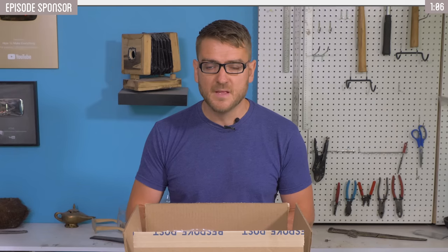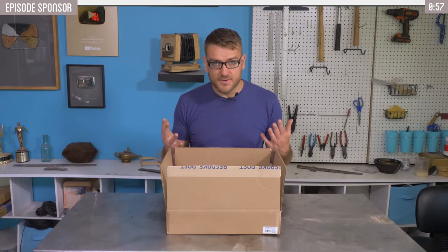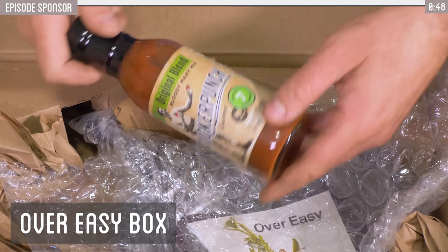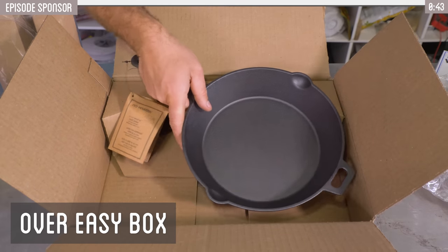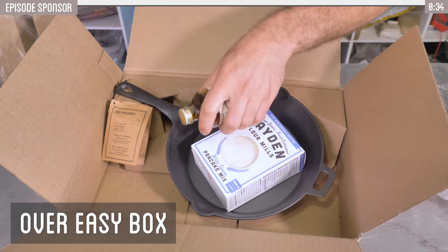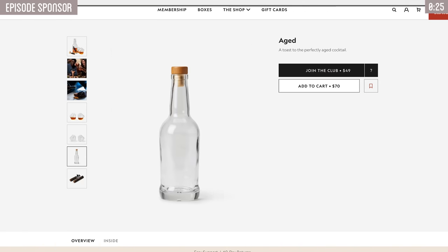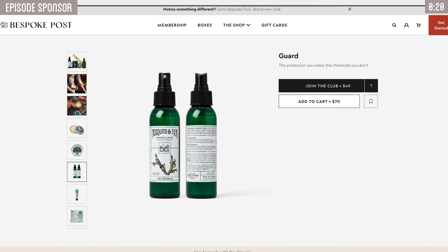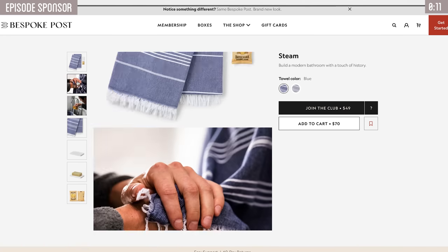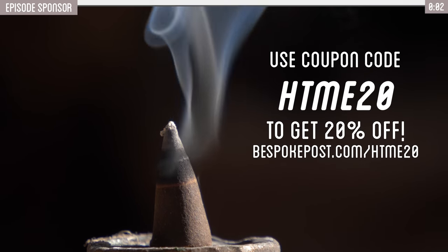Thank you to Bespoke Post for sponsoring this video. While we're running into a challenge trying to get castable iron out of our primitive cupola, today's sponsor has our back. We have the Over Easy kit here — pancake mix, Vermont maple syrup, Sucker Punch Bloody Mary mix, and a cast iron skillet as our backup in case we fail to make our own. Bespoke Post is a monthly membership club delivering curated boxes of high-quality goods. It's free to join and shows up right at your door. Boxes are screened based on a preference quiz, and the lineup changes each month. These boxes value at $70 but only cost $49 each, and you can cancel anytime. Get 20% off your first box with coupon code HTME20 at BespokePost.com/HTME20.